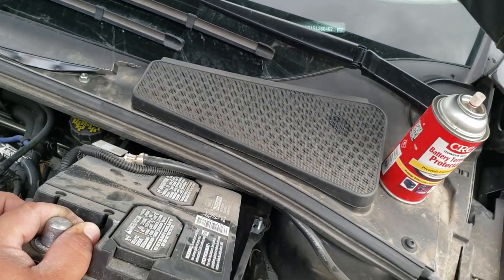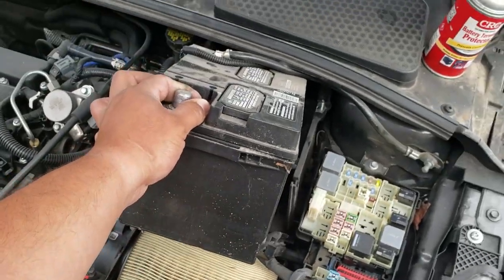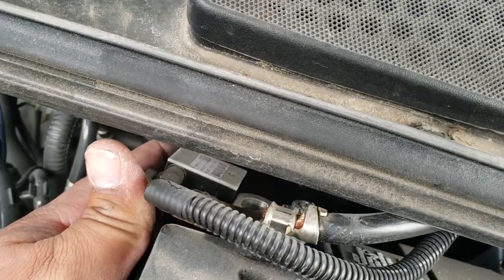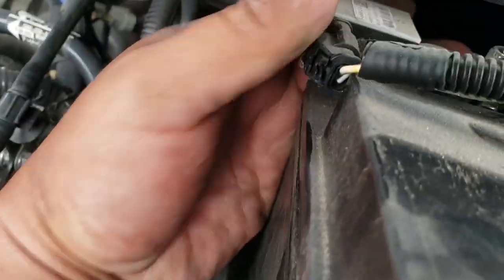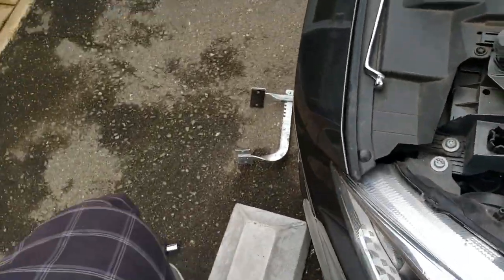This doesn't really give you a lot of access, so I'm going to have to hold the battery like this and remove the negative terminal. Once you have it released, go ahead and just work it out. There it is — up comes the battery. And now I'm going to need both hands actually.